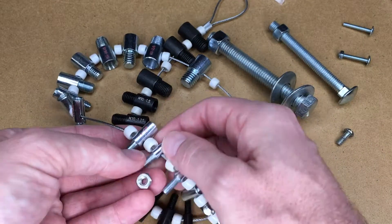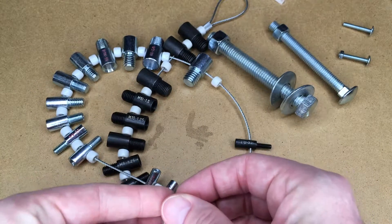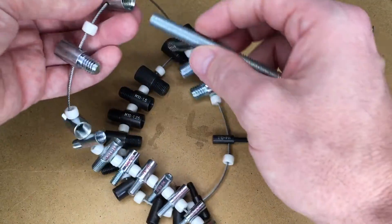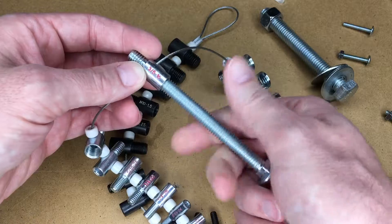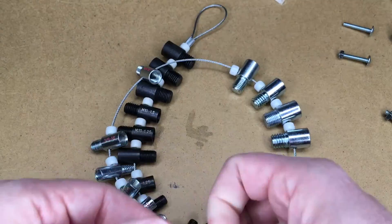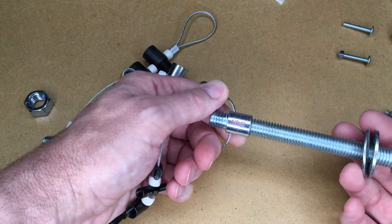And then we also have the nut on this side — there we go. Let's try these bigger ones; these are definitely going to be SAE or Imperial. So that's a 3/8-16 there, and of course the nut will fit on the other side. And this is going to be the largest size here — it's half-13.